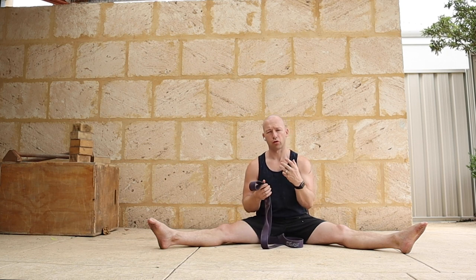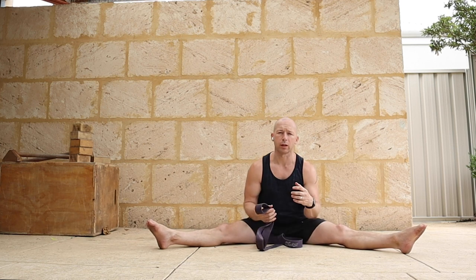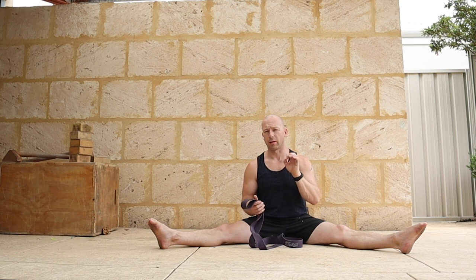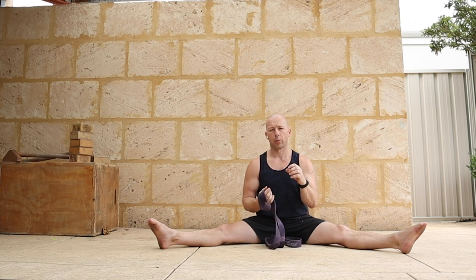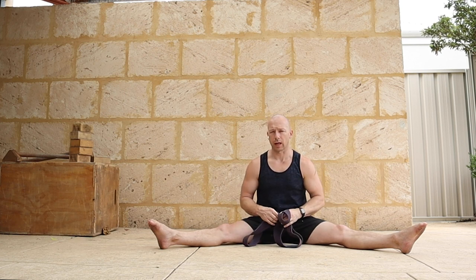This is quite simple — the stronger the band, the more intense the stretch is going to be. If you're not comfortable sitting into a straddle position and haven't spent much time there, don't use a band at all, or use a really thin band. At home I've only got this fat band, but I'll show how to get into it. Start with a small band and slowly increase it, and just see how it feels.